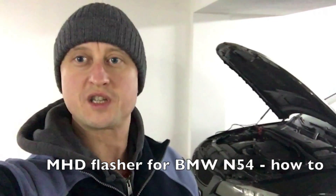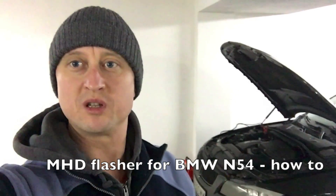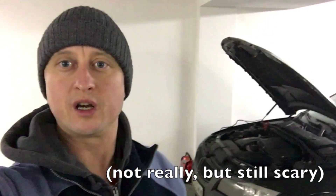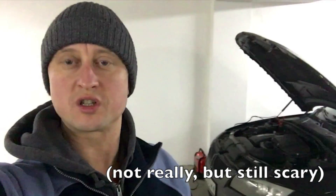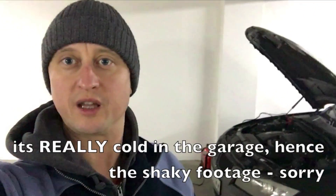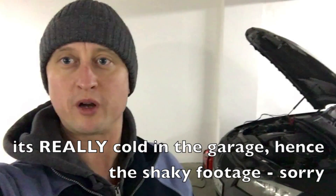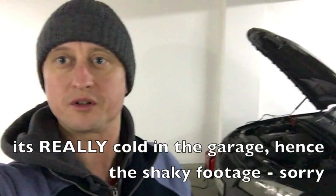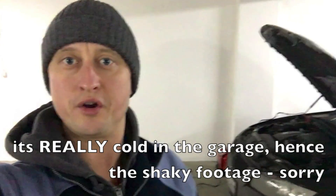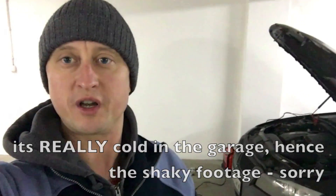Hello, this is one of the scariest moments in my life so far, because after long study and reading about the tuning, flashing and other applying gizmos in my car, I decided to give it a go and flash the ECU with the MHD flasher for the BMW N54.